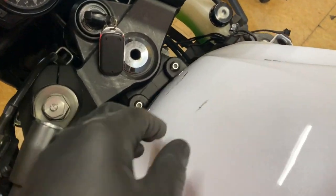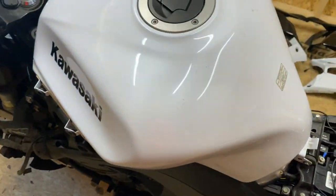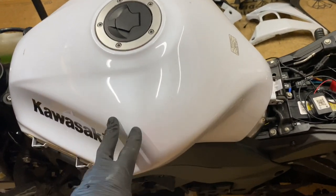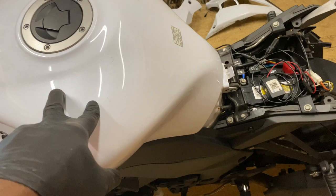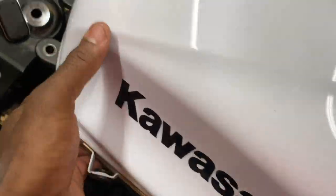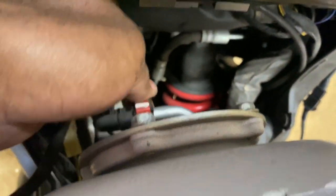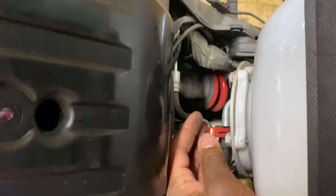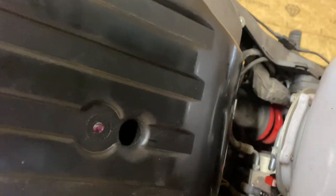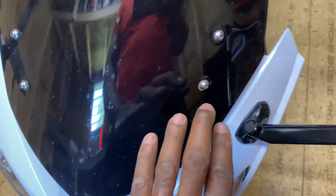With both sides off, the simple way to remove the tank involves these two bolts here and this one. I'll show you underneath what all needs to come apart. We'll also check the fuel pump and possibly replace the filter — more on that in another video. Once all the tank bolts are off, you lift it up like a hinge. Then use a screwdriver to pull the tab back, and your fuel line is ready to come off. Pull out the return line too, and then you're ready to remove the fuel pump.